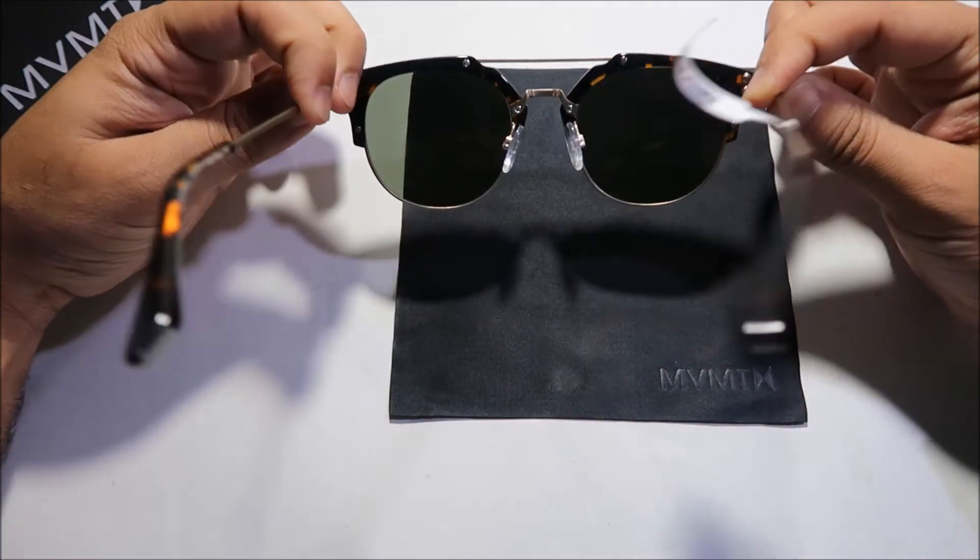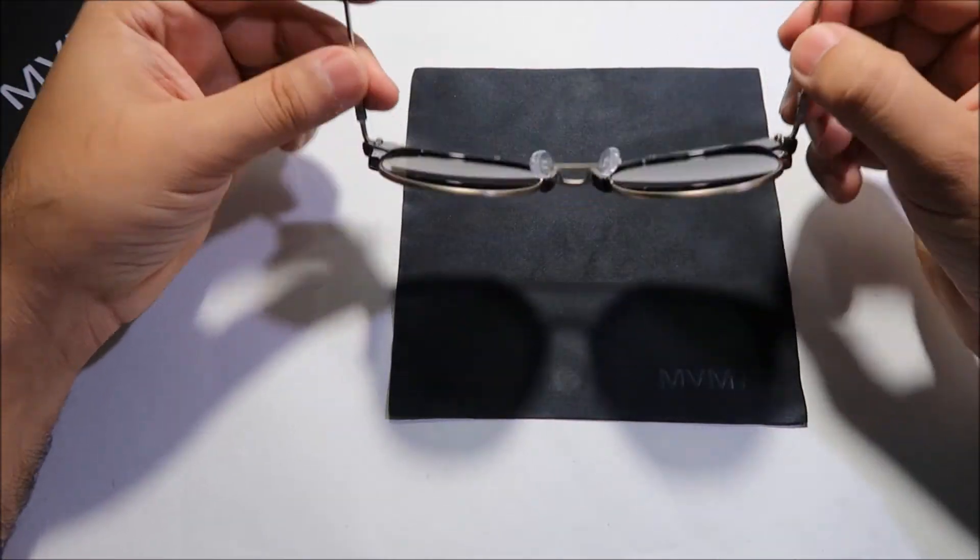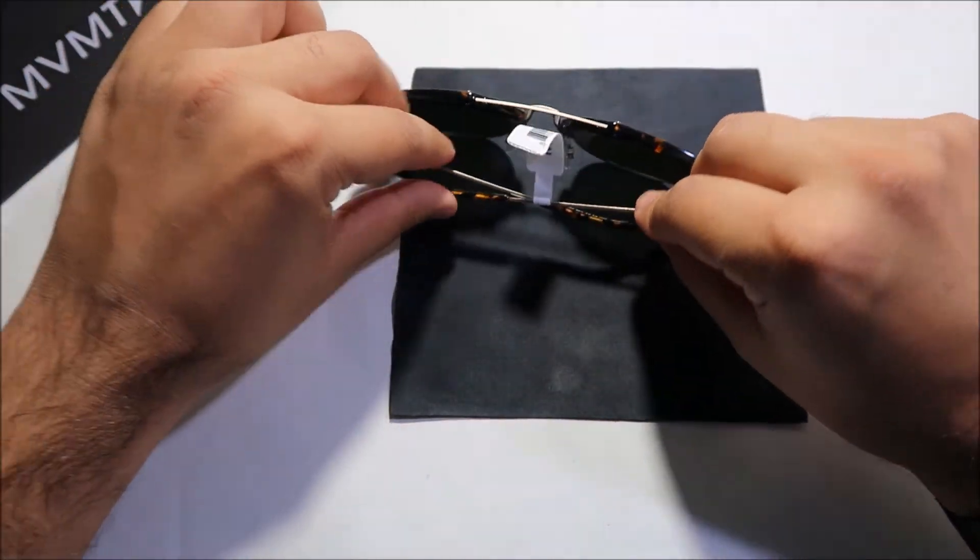What I'm going to do now is take a few close-up pictures of the sunglasses and show you guys how they look.